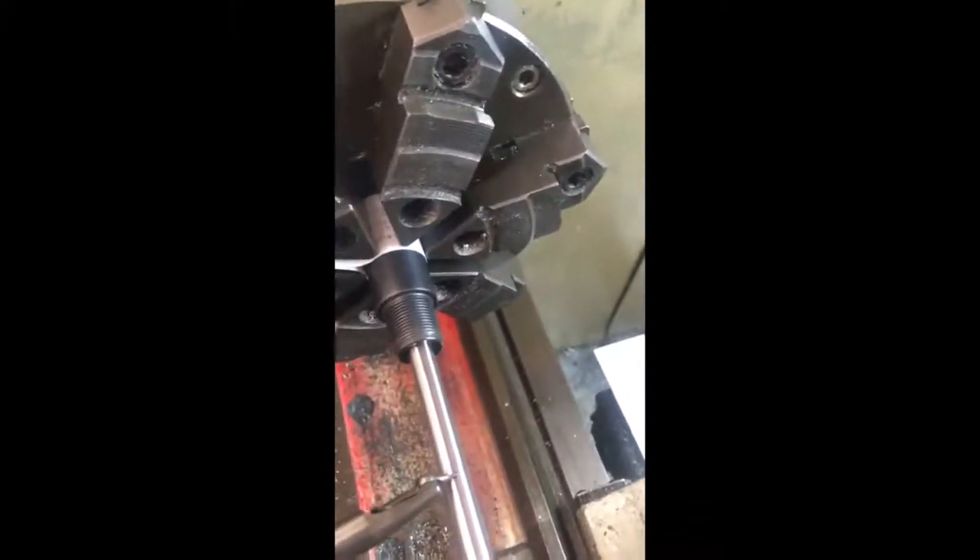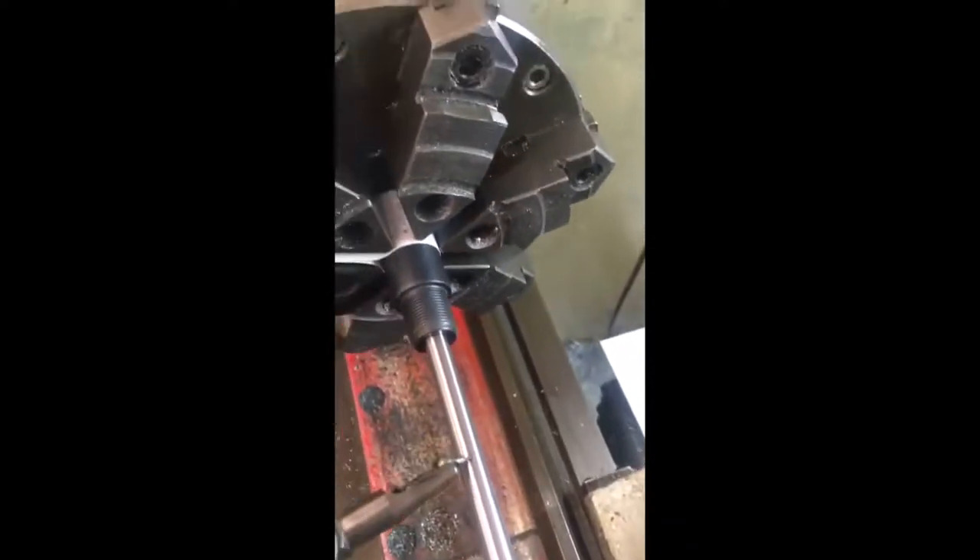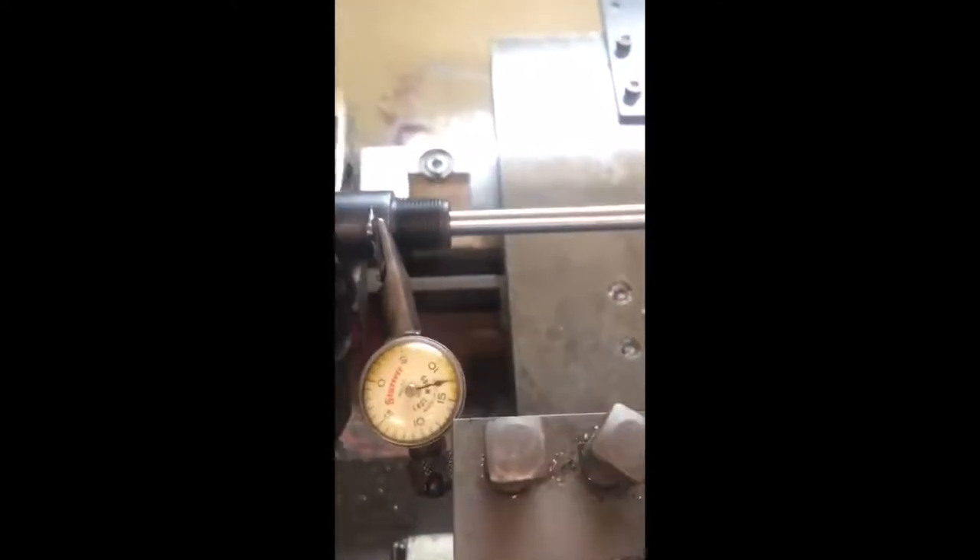Now, if the outside diameter of the barrel were completely concentric with the bore — if the hole was absolutely central — the outside of the barrel would have the same zero runout we've just induced in the bore. However, factory rifles just aren't made that way. Running the clock up to touch on the outside diameter of the barrel, we can now see the difference between the bore and the outside diameter. Rotating the chuck, there's considerably more runout. This example — a Tikka T3 — is considerably better than a lot of factory guns, but many are considerably worse.